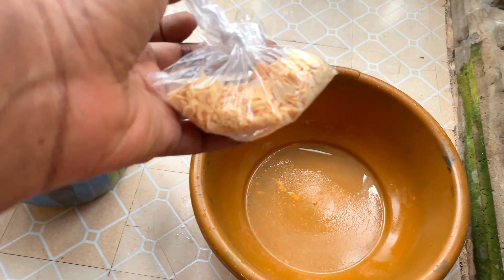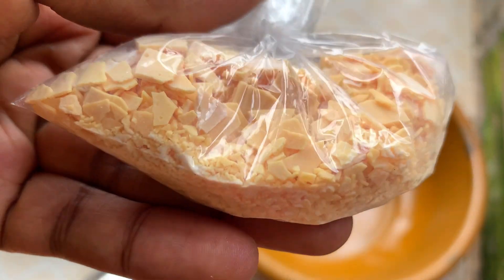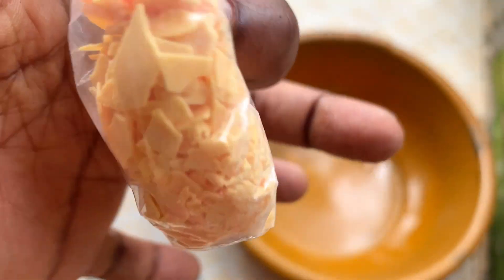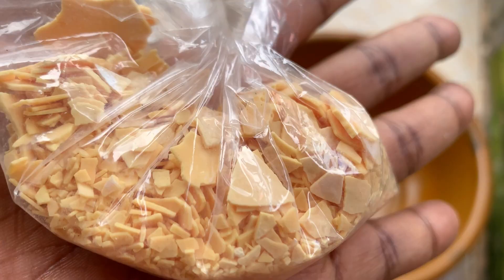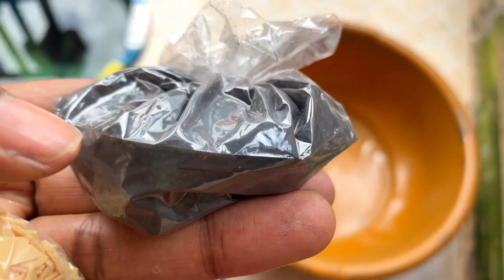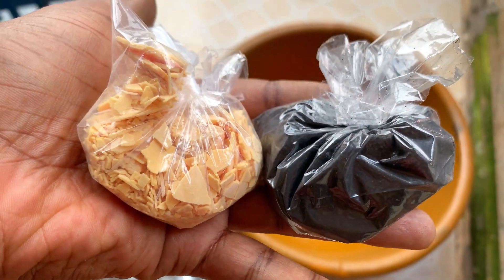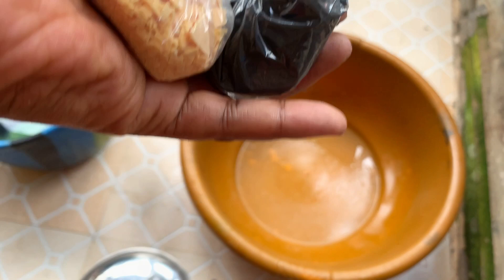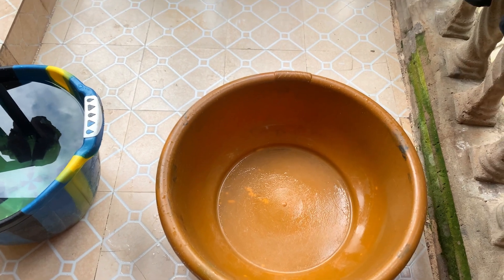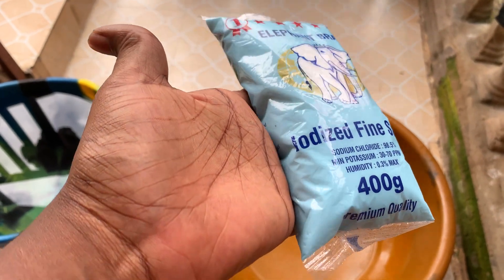I have this one product but I don't know what it's called. Frankly speaking, I'm not the one that purchased the dye from the market — I sent my younger brother to do it. According to him, the person selling the dye gave him this other product. I don't really know the name, but if you know it please leave a comment so I can know what I'm using. I do know it's one of the products that makes the dye come out nicely.